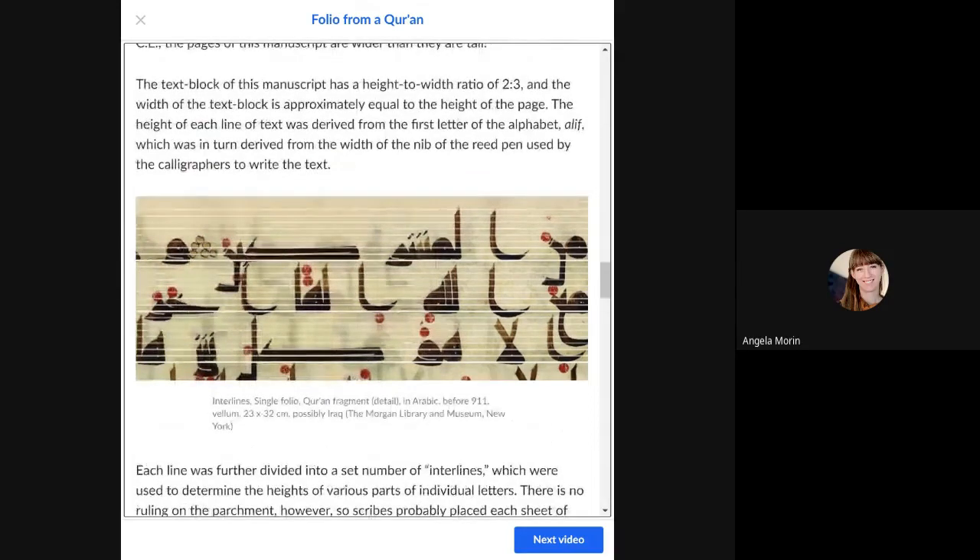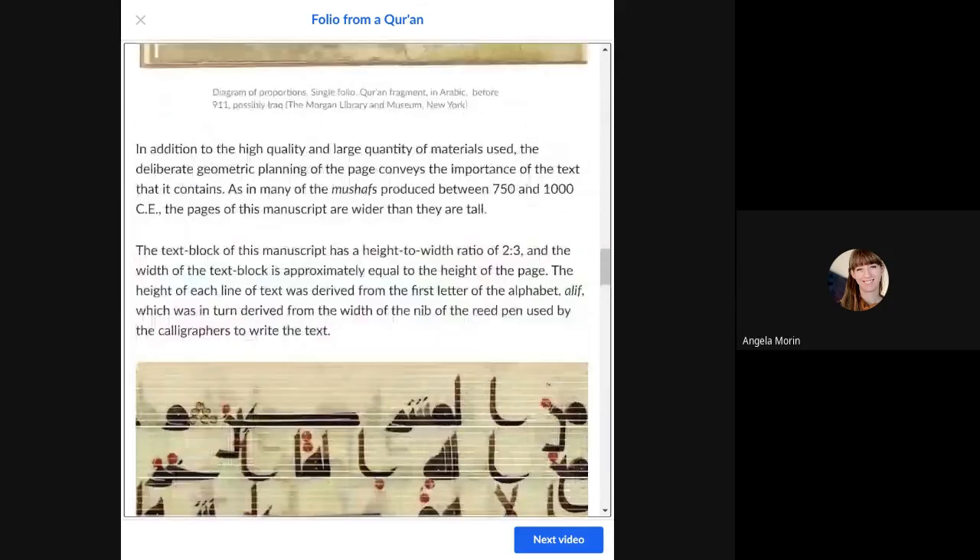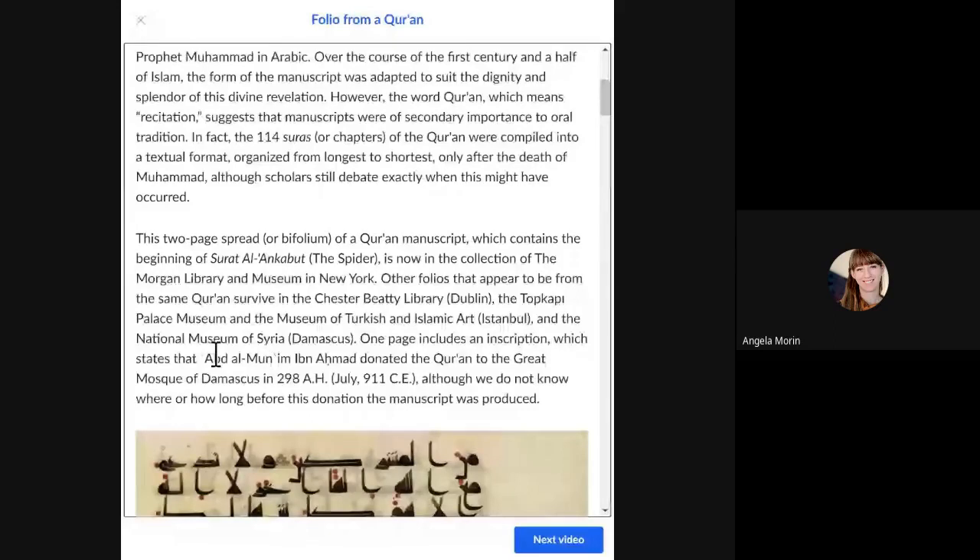The intended audience would have been someone reciting the Quran, using it as a mnemonic device. As for the patron, they're not entirely sure who had it made, but they know that Abdul al-Munim Ahmad donated the Quran to the Great Mosque of Damascus. It's possible he was the patron, but it's unclear whether he received it first and donated it later. And there you have it — Folio from a Quran.